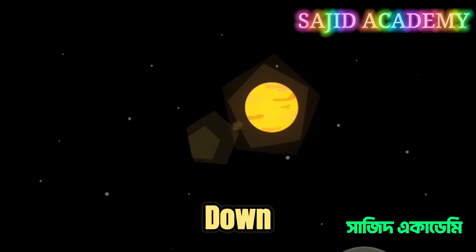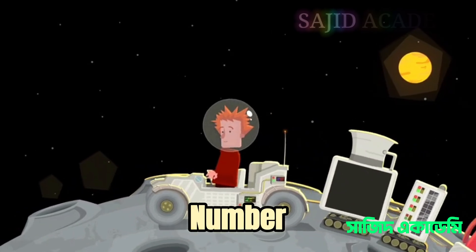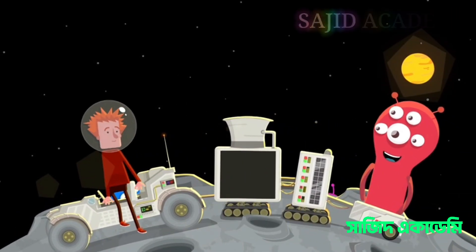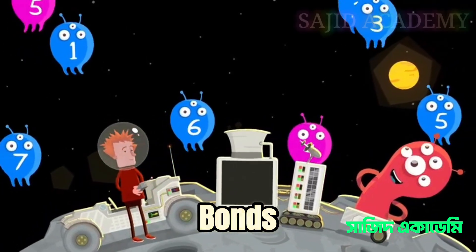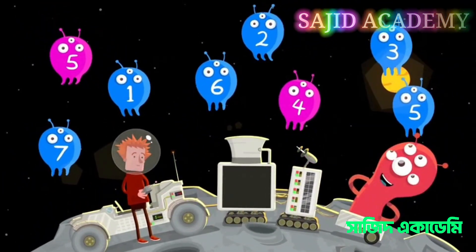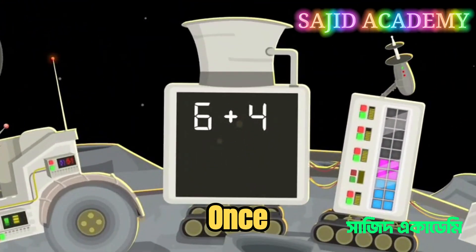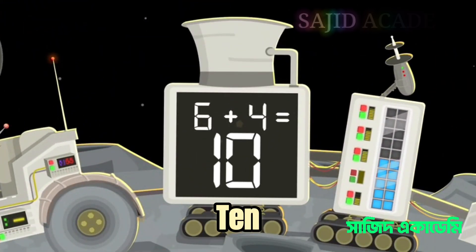We're hunting down some number bonds. Number bonds are a pair of numbers that add up to another specific number. Let's try tracking down as many number bonds as we can for the number 10. There you go — 6 and 4. Once added together they create the number 10.